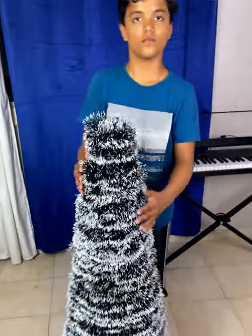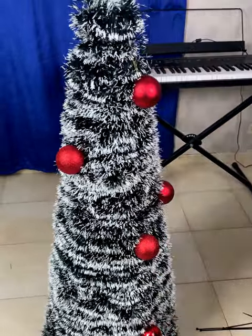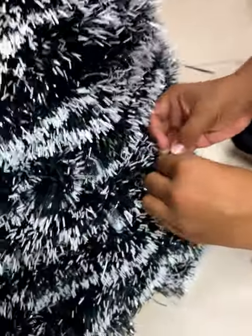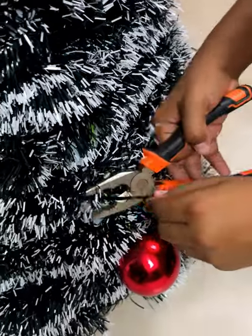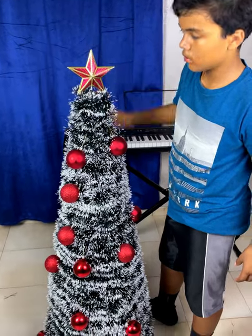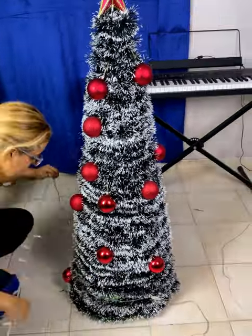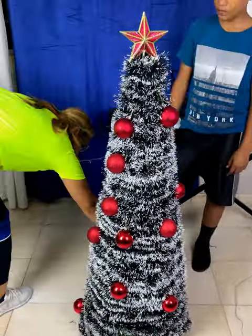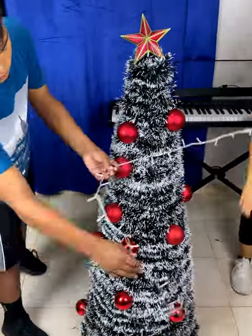Now we are going to decorate with these little red balls. This procedure is already common and you surely know how to do it. Here you can decorate it with whatever you have and want. Finally we will begin to surround our tree with the lights. We start at the bottom and continue until we cover everything from bottom to top.